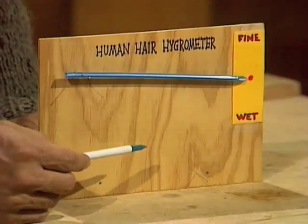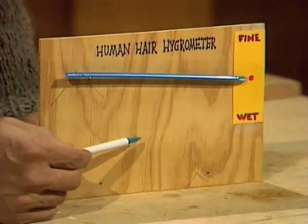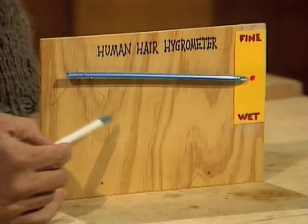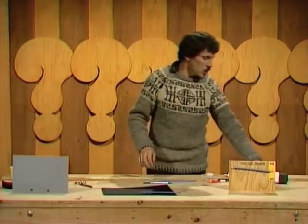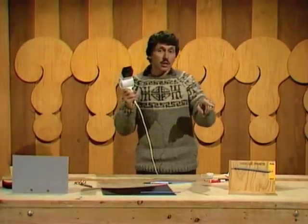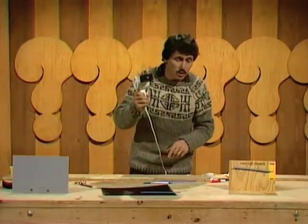If, on the other hand, we have hot, dry air, some of the water will be lost from the hair and the hair will shrink, so it will pull down on this end of the drinking straw and that end of the straw will go up. Let's pretend it's about to be a hot, dry day — we'll blow some hot air onto the hair with a hairdryer and see if we can make it shrink and the arrow go up.